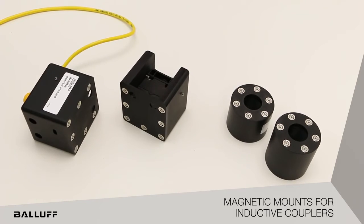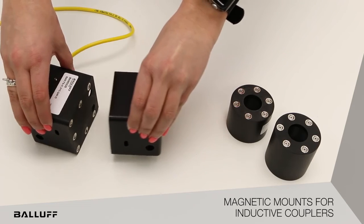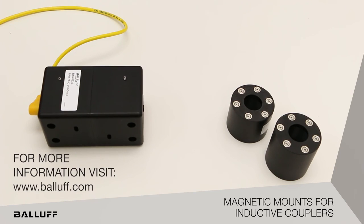Paloff magnetic mounts utilize strong magnets to ensure both sides of the inductive couplers — the base and the remote — preserve the exact distance during operations. For more information, visit www.paloff.com.